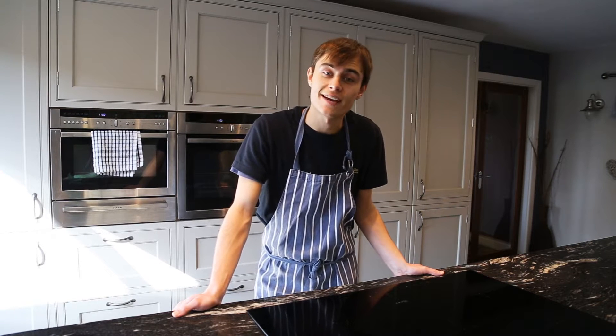Hey everybody, welcome back to my channel. My name's Al and today we're making cheese and chive scones. This is going to be my first savoury dish and it's great for a little lunchtime snack or something.